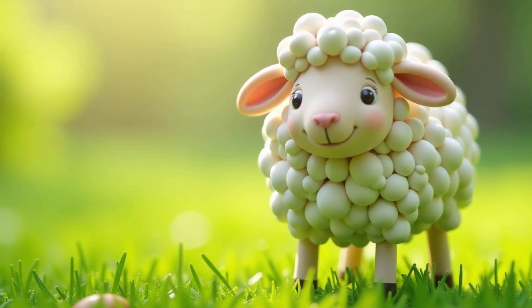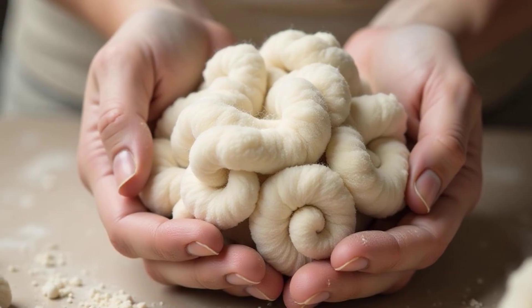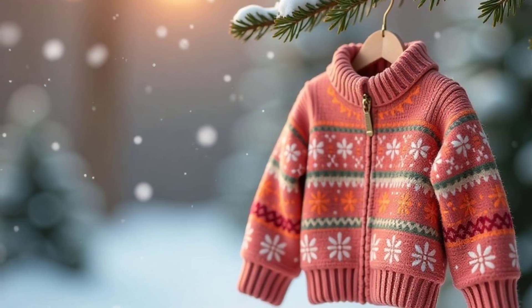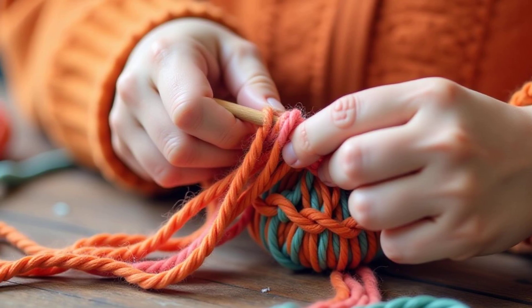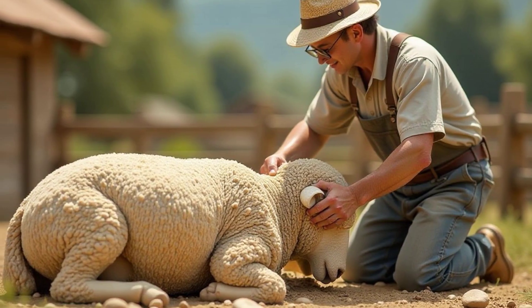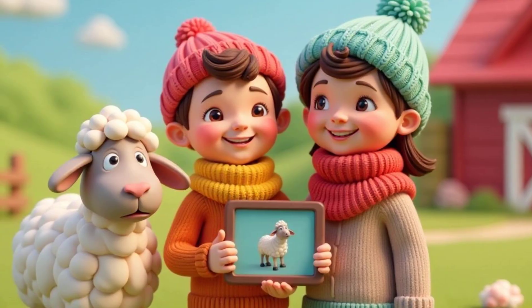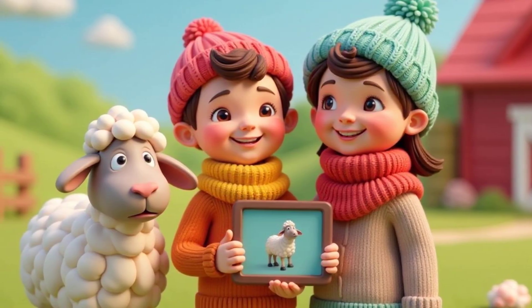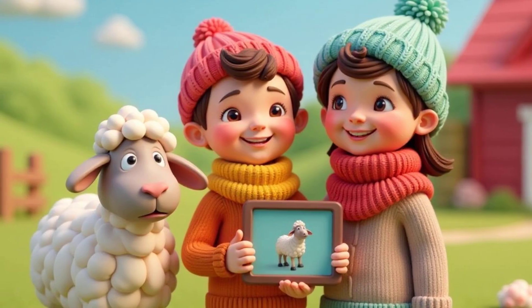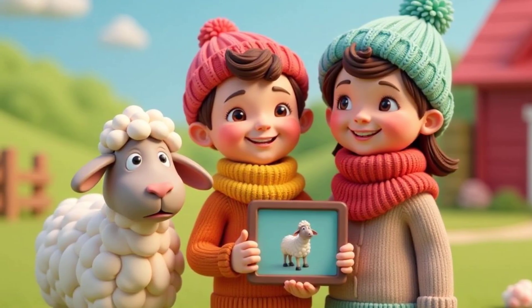Wool is a truly amazing gift from nature, so let's appreciate the woolly wonders that keep us cozy all winter long. Now that you know how wool is made, why not try learning to knit or weave? You can even visit a local farm to see sheep being sheared. Share this video with your friends and family so they can learn about the amazing journey of wool too. Let's all appreciate the hard work that goes into making our cozy clothes.